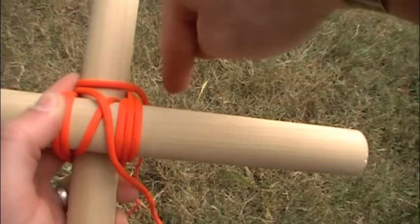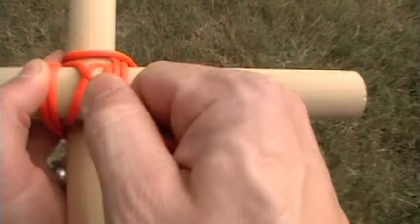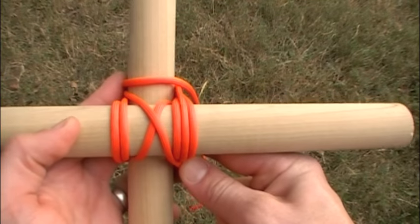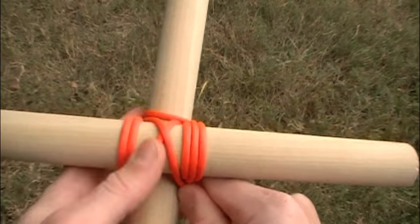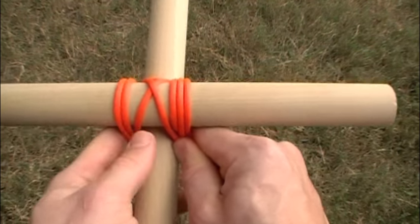One strand is going to go to the top, one is going to go to the bottom, and that bottom-most strand creates the last wrap of that X in the middle. Now pulling tight, the next step is going to be creating frapping turns.